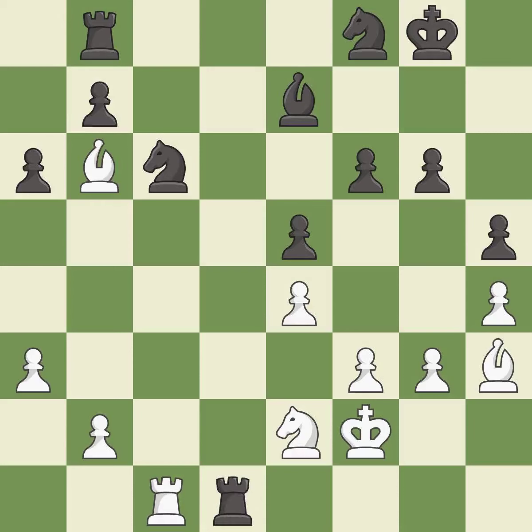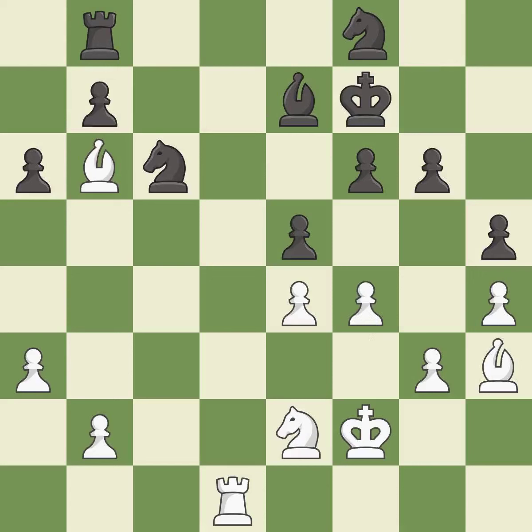This maintains the balance in material with a good trade; it is best. Recaptures; it is best. That's not a mistake, but it's not the best move either — it is good. There were worse moves, but also something much better — it is an inaccuracy. This is not the right idea — it is an inaccuracy.